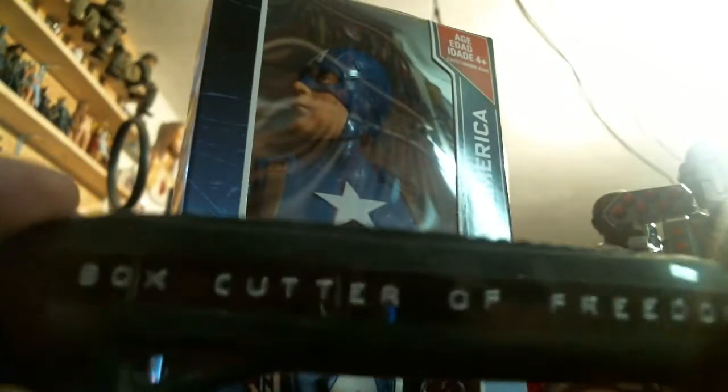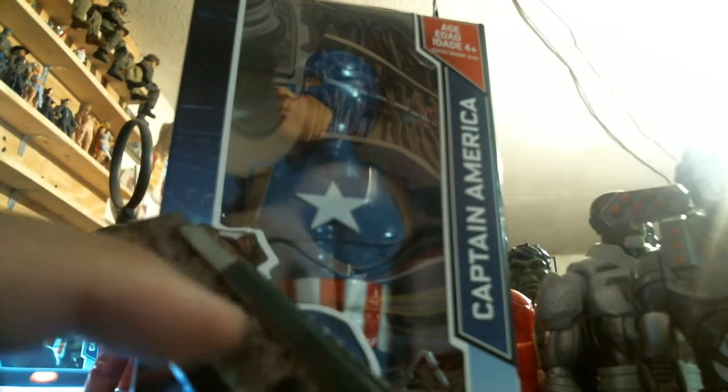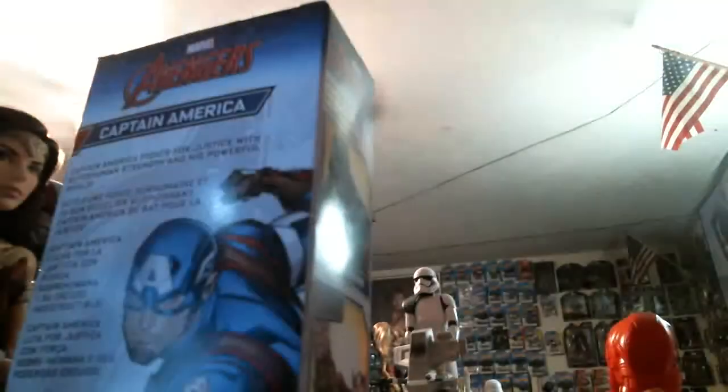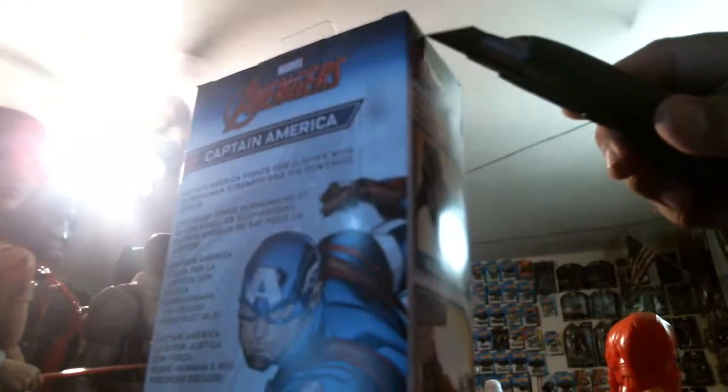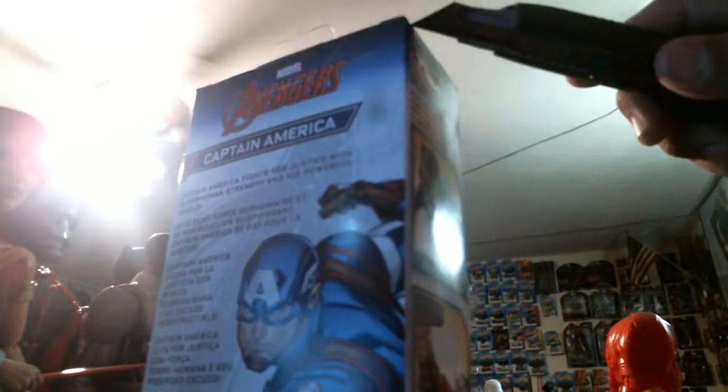Anyway, back to the review! We need specialist equipment here. Look — yes folks, it's the box cutter of freedom! The mighty box cutter of freedom with surface rust and whatever's on there. There's silo tape on this end here, so just insert right there. Slice.